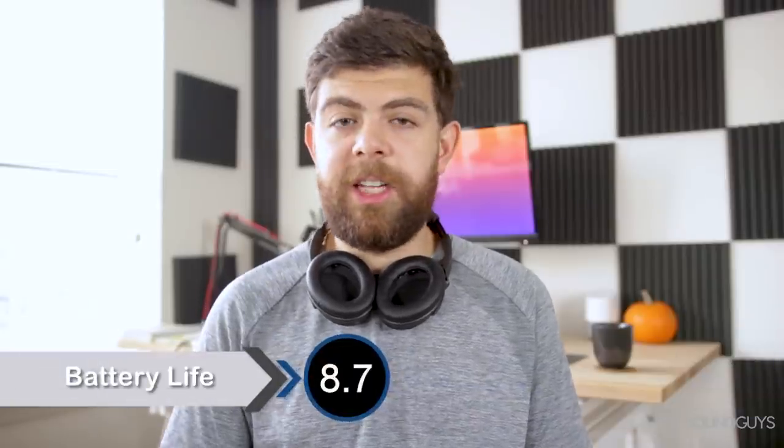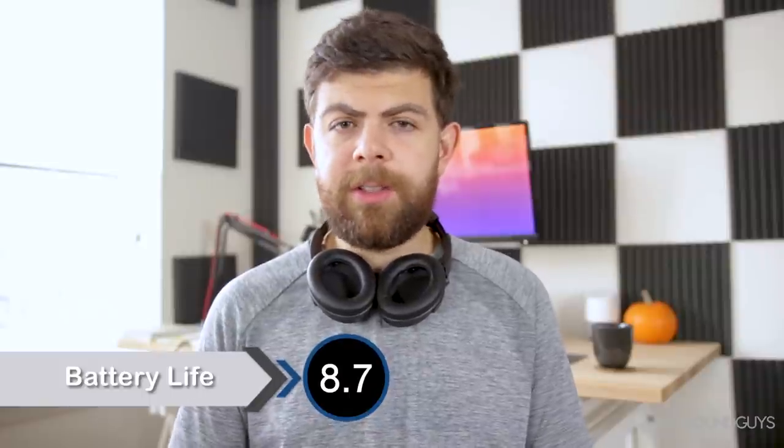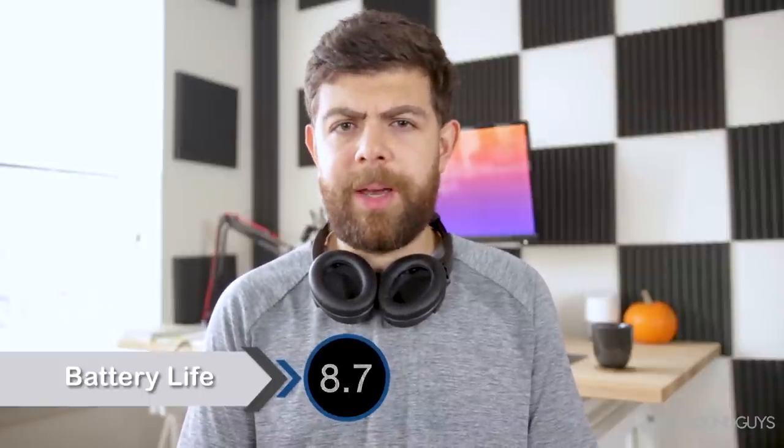Battery life hasn't changed between these and the previous models. You'll still get about 20 hours of constant playback, which is about three or four coast-to-coast trips in the US. In our testing we got exactly 15 hours and 46 minutes of playback at about 80% volume. So unless you're trying to blow your ears off at max volume, you shouldn't have any problems with battery life.